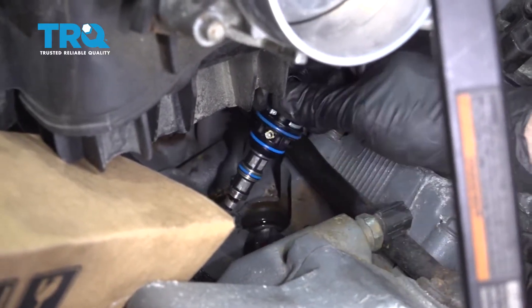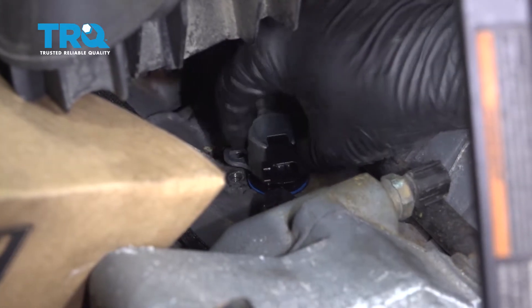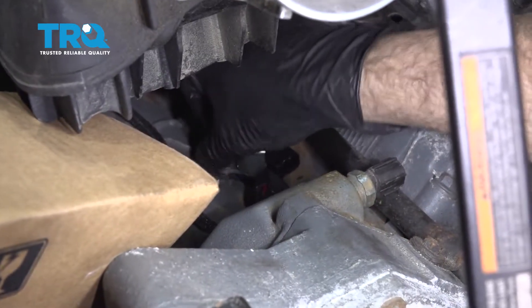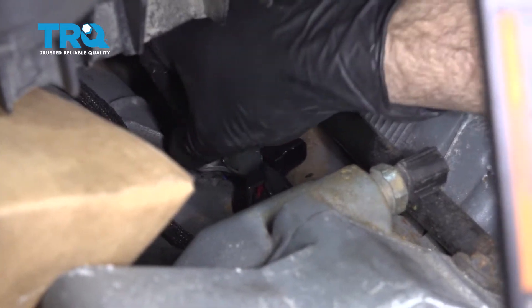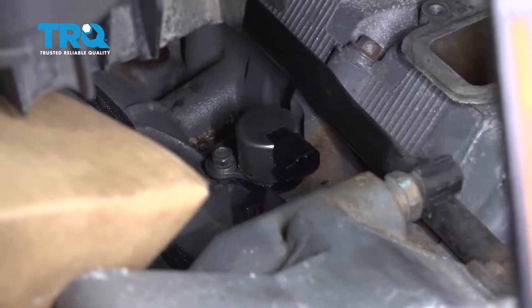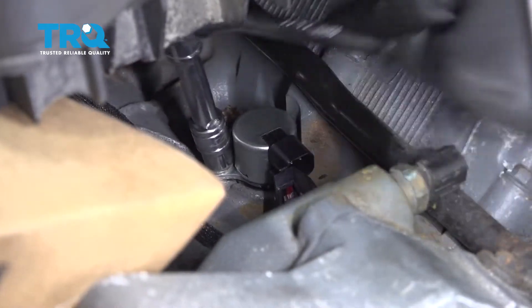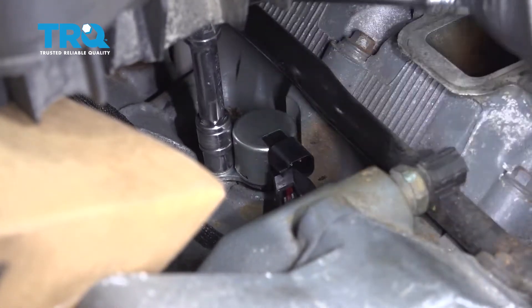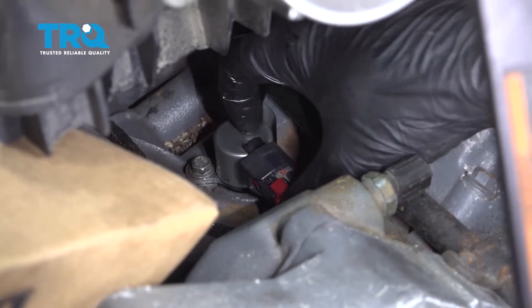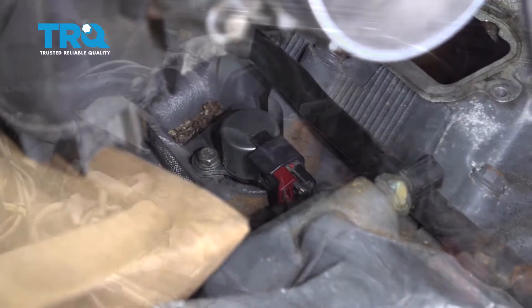Apply a light coat of oil to the o-ring seals on the new sensor, line it up, and press it down into the engine. Once lined up, get that bolt started and use it to snug and pull the unit down into the engine. Then line up the connector, clip it on, and press the red lock tab in until it snaps into place.